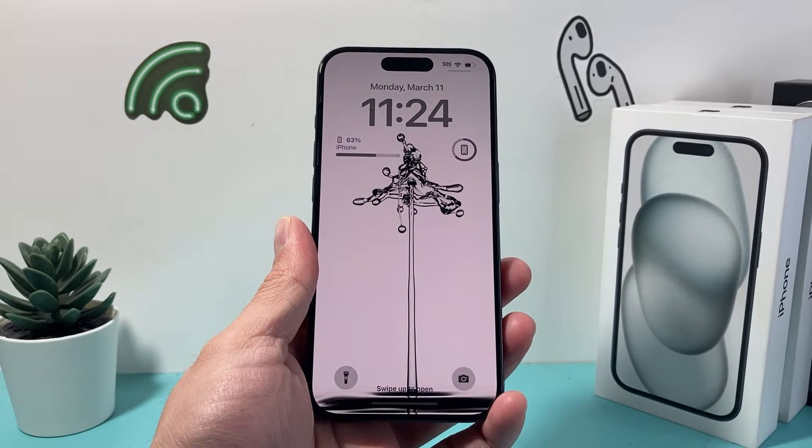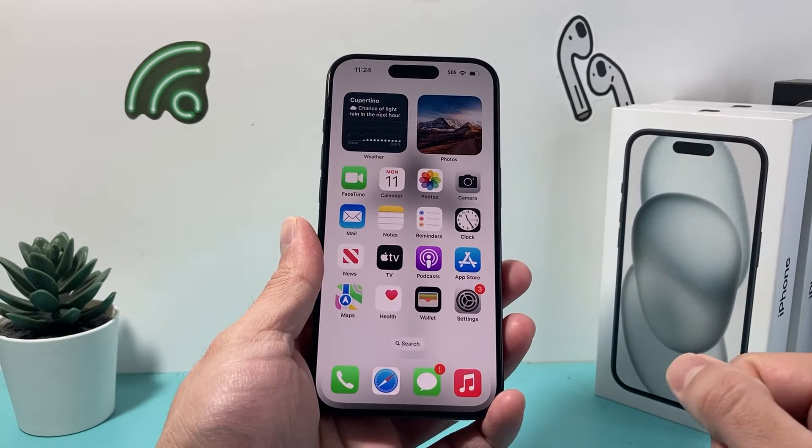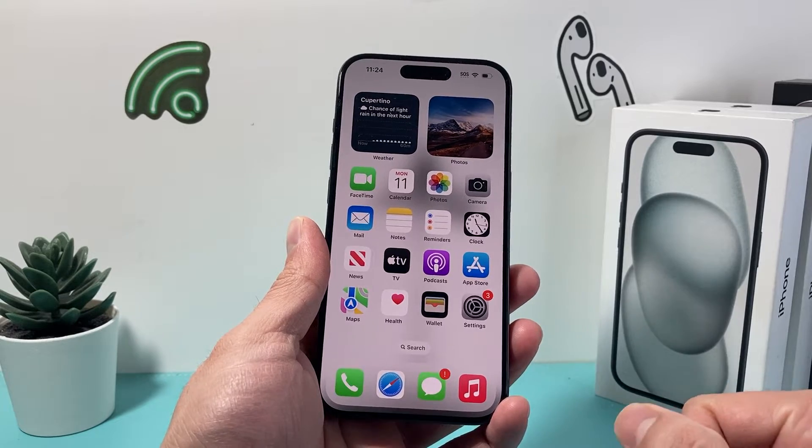Hey guys, TechnoMintra with a video for you guys. In today's video, I'm going to show you how to turn off the back tap feature on your iPhone.